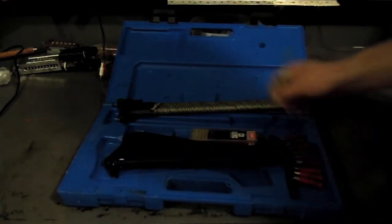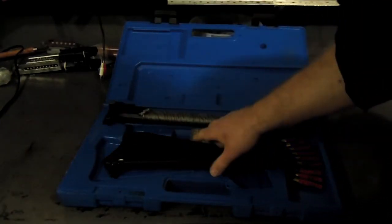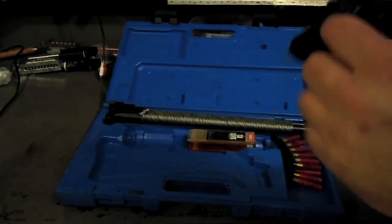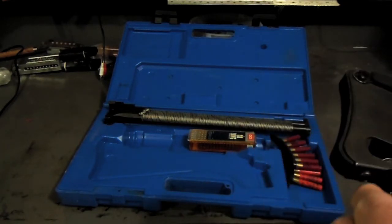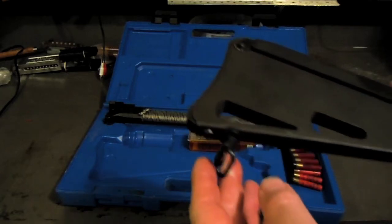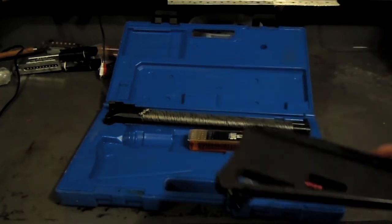The problem with this thing is, as much as I like it, it doesn't come with sling swivels — well, it does on the front; it's got one on the barrel — but there isn't anything on the buttstock. All I had was this little screw.